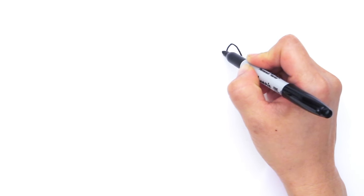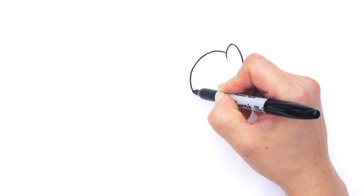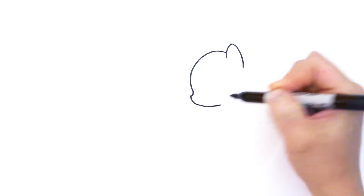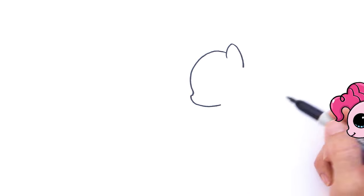We're going to draw her head. It's a big curve that comes around and then goes up like that and comes back down like that. So this is basically the profile of the Little Pony.